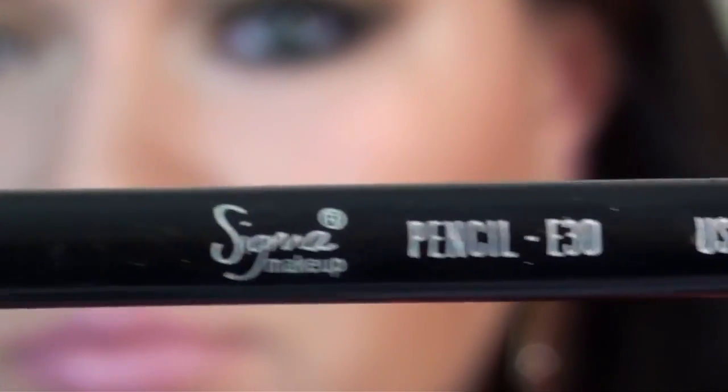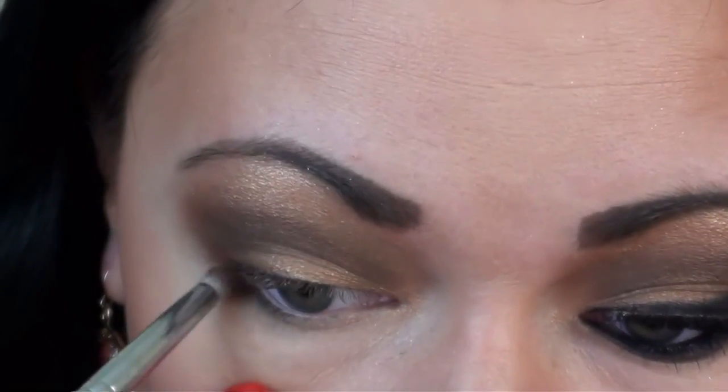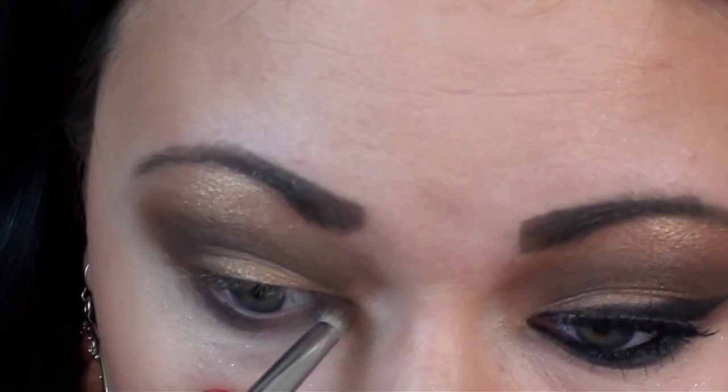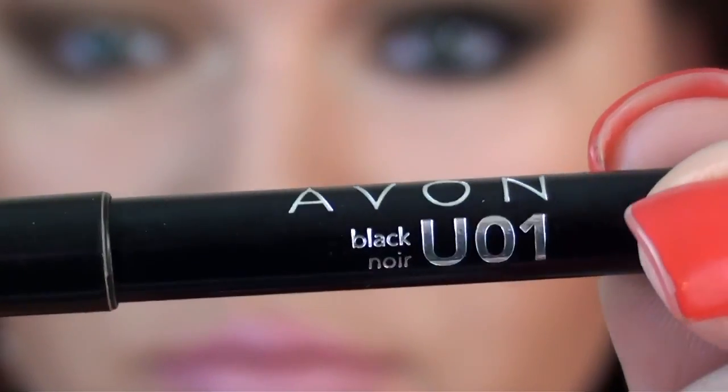Now with a pencil brush, take Coco Star again and apply it on the lower lash line. And now I will just line my waterline with a black combo liner.